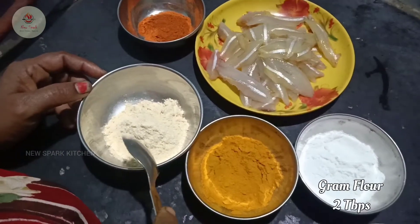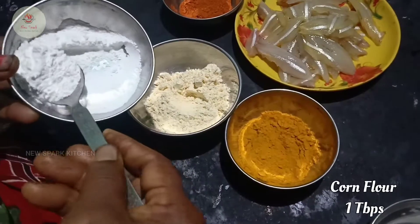We will use the spoon. We will pour a spoon. We will pour like this butter.